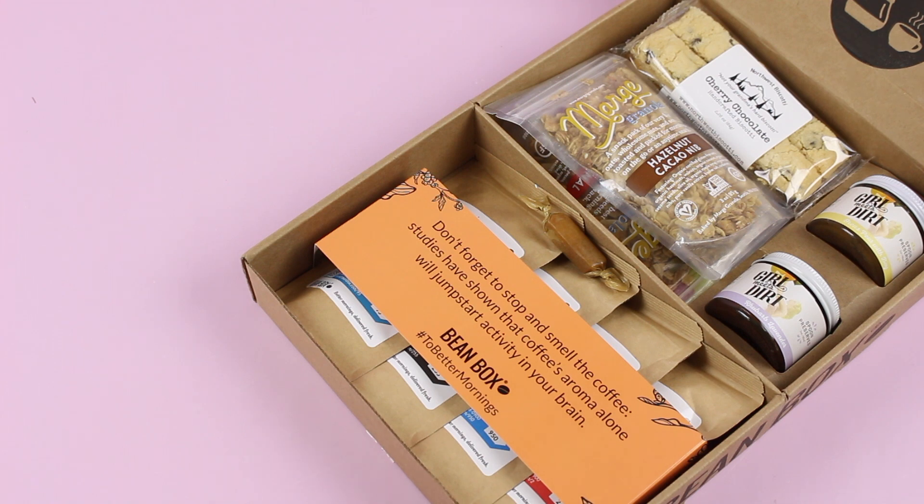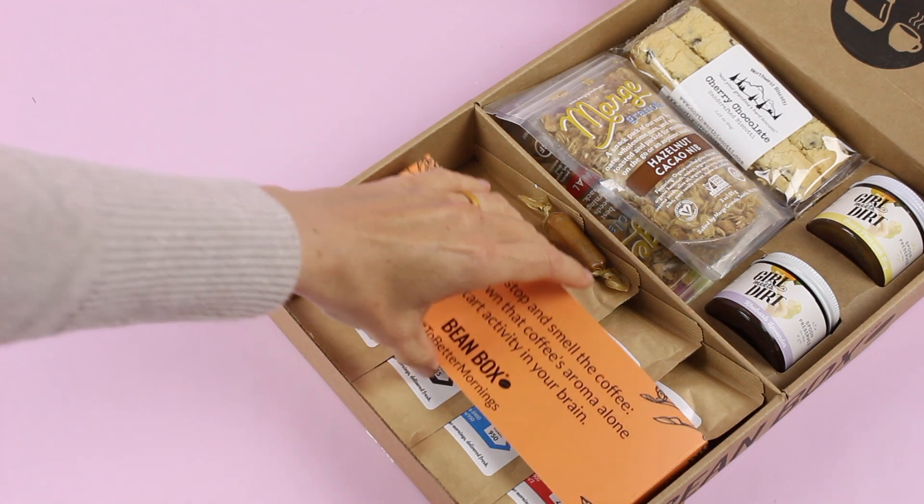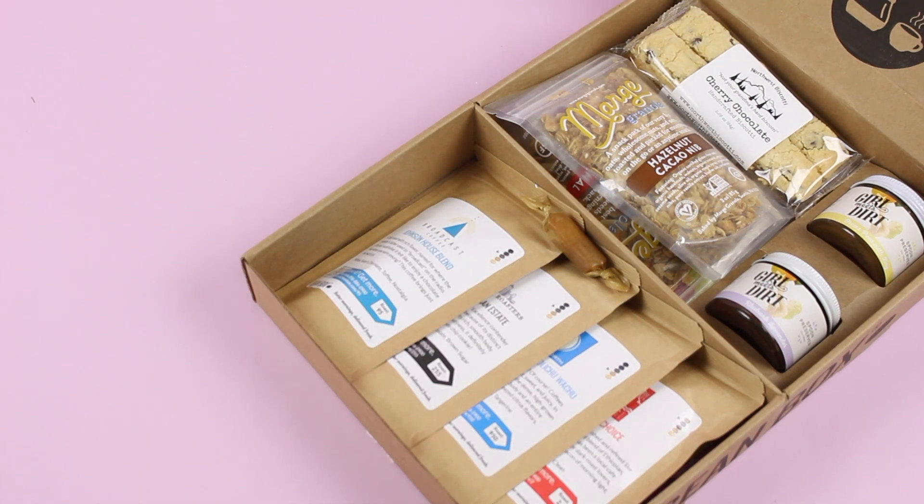It is the perfect box for anyone who loves morning coffee, morning rituals, breakfast — wait until you see what's in here. I am dying because my morning rituals are just amazing. They are what I live for — they can set the tone for my day and they just make me feel so much better.